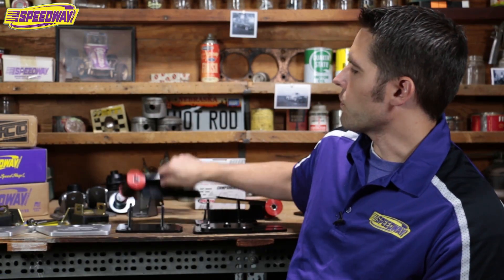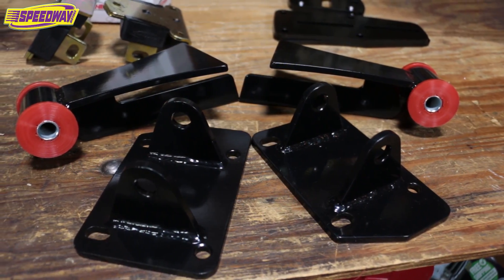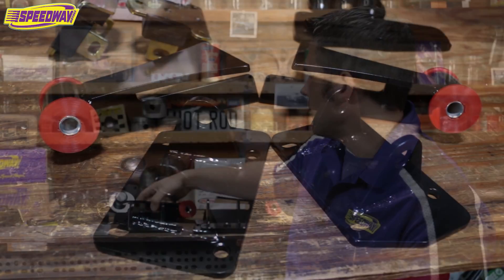Another one would be a universal weld-in that has poly bushings in it. This would be a piece that you'd weld to the frame, and then of course we have the motor mounts that bolt onto that. We do have quite the variety of engine mounts — we even sell some from Hooker. If you have any questions about LS swaps or parts, give us a call here at Speedway Motors or check us out on our website.